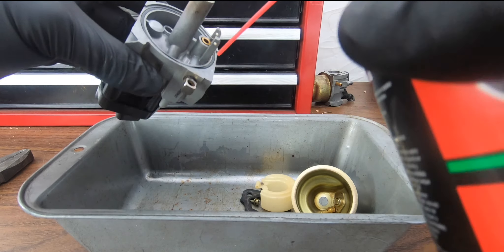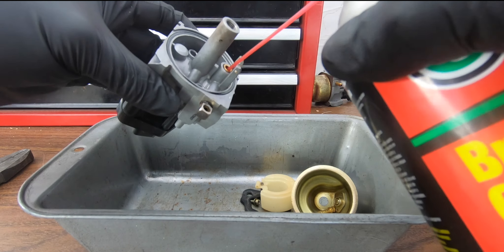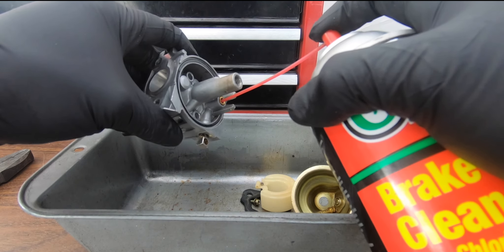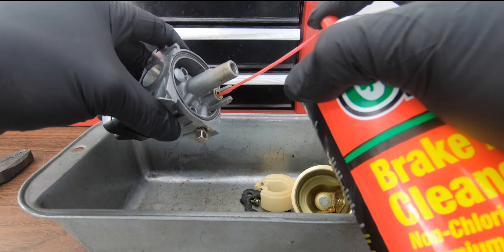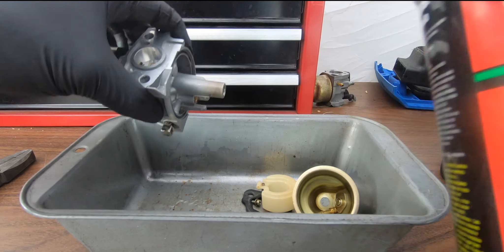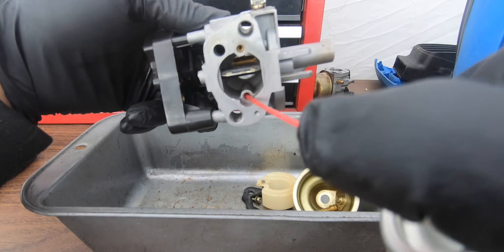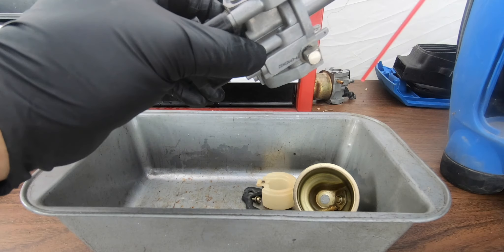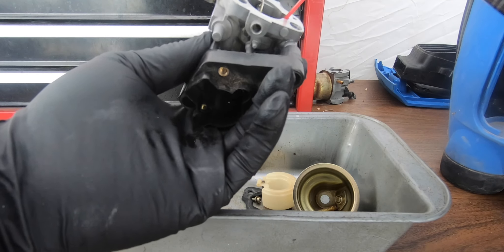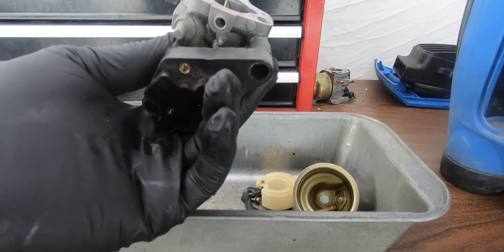Start here — this is where the gas comes in from the hose and comes out the other side. You spray the brake cleaner in, and you want to see it come out the other side. See? It came out the other side — that's good, that's what you want. There are a bunch of little holes on the other side and that's where it's supposed to come out.